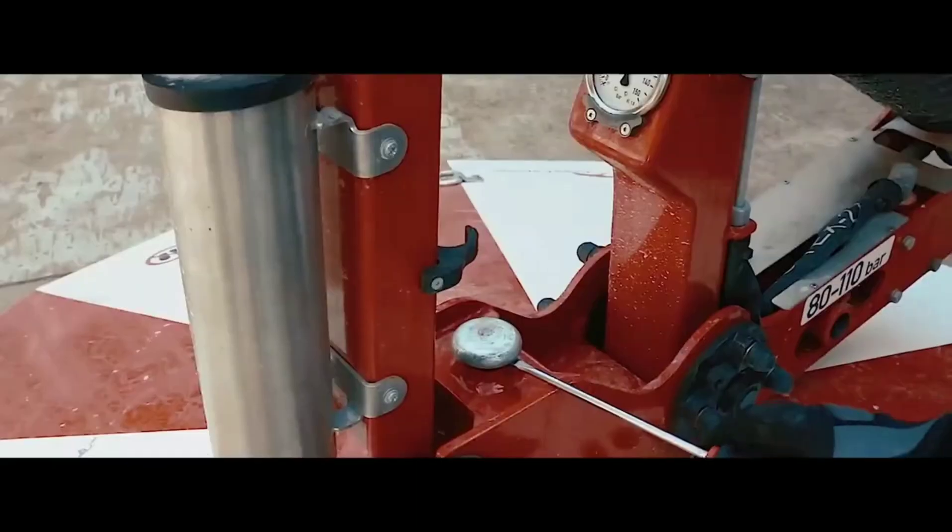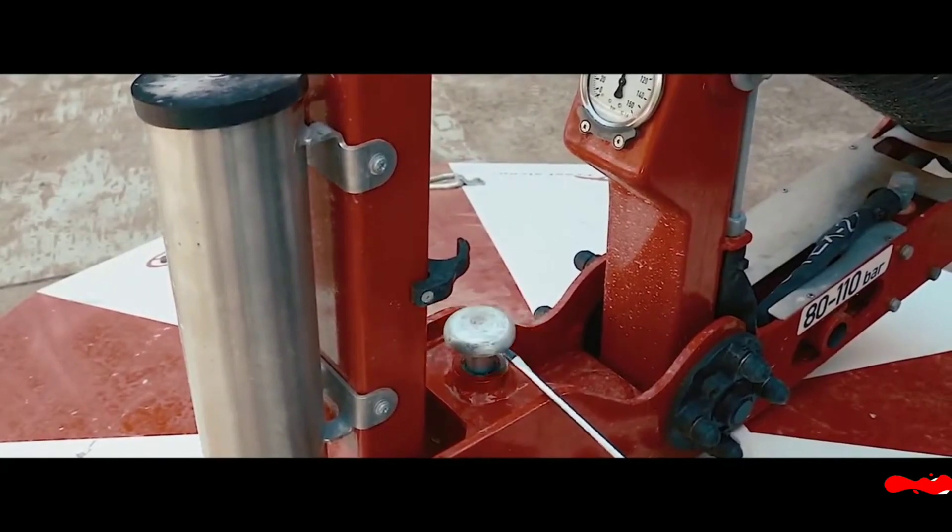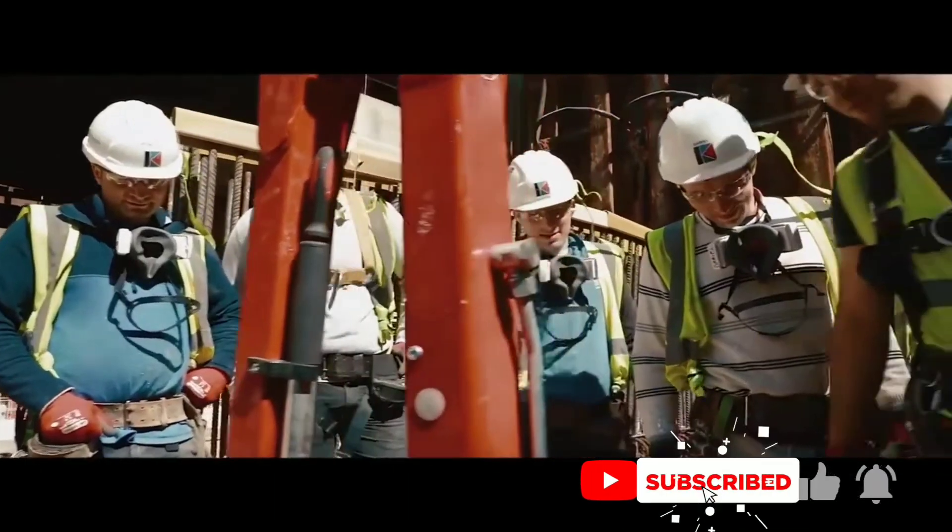The FREE FALCON Mobile Fall Protection System is a popular choice for contractors who work at height because it is safe, easy to use, and versatile.